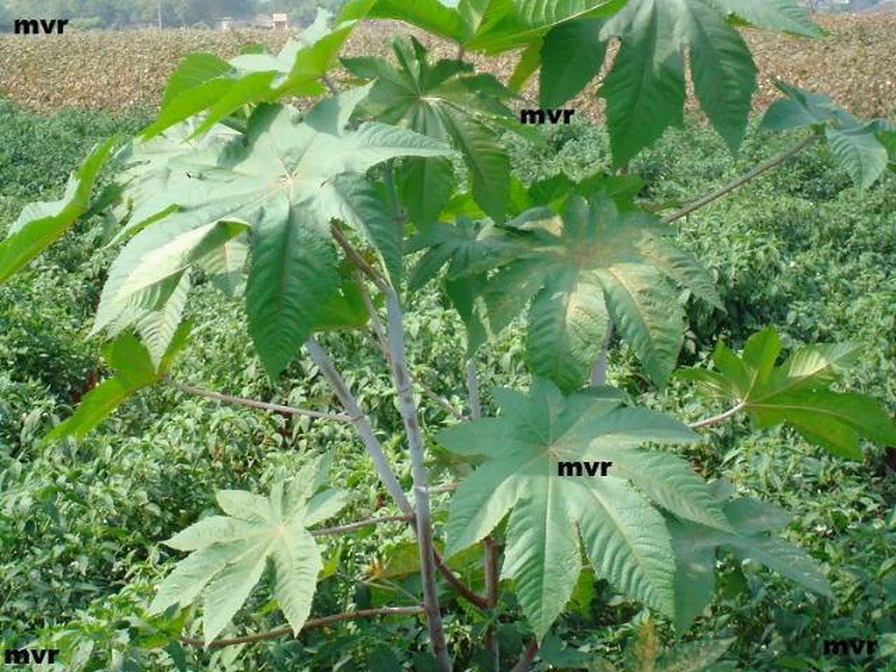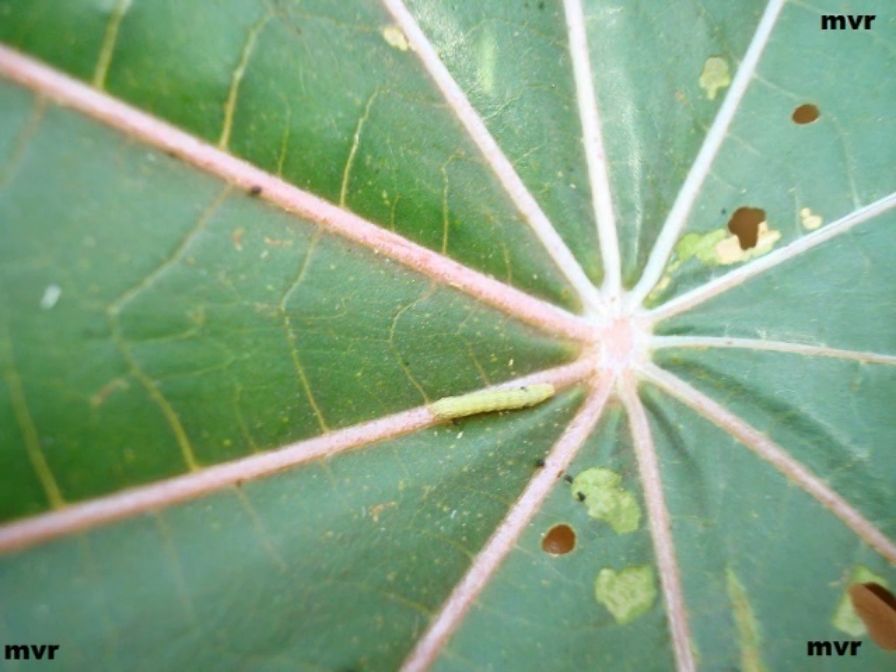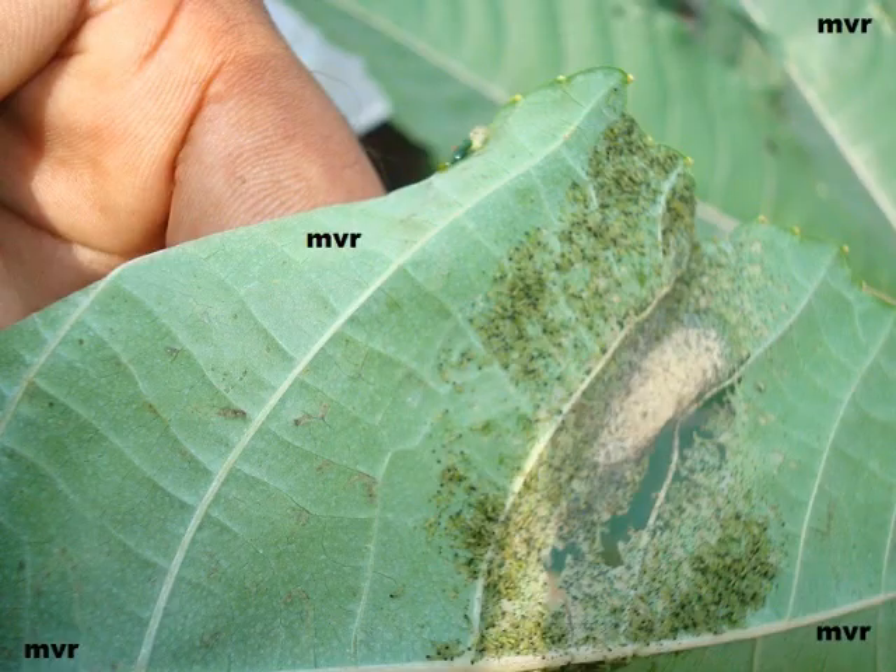This picture shows a trap crop of castor in a chili field. This picture shows how the castor leaf has been damaged by insects. Look at this — so many eggs have been laid on this castor leaf. Had this castor plant not been there, all these eggs might have landed on the chili.